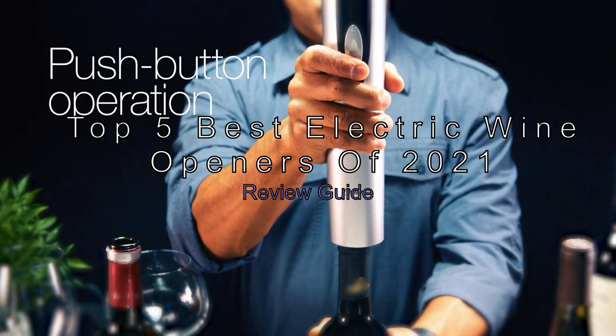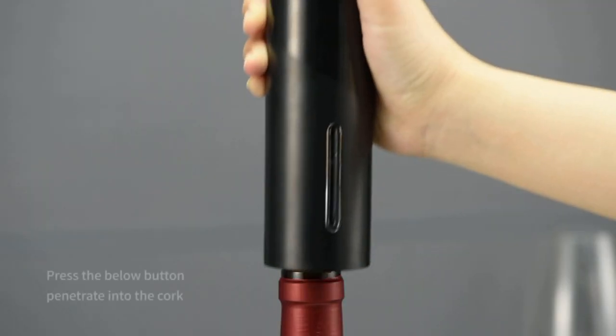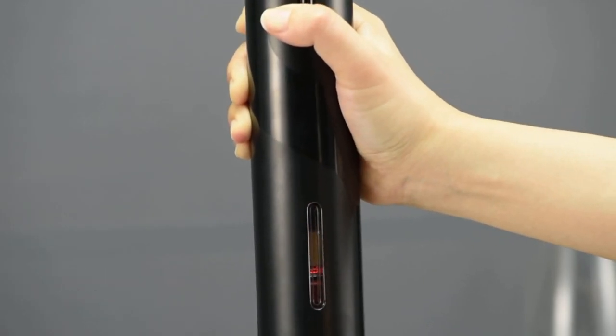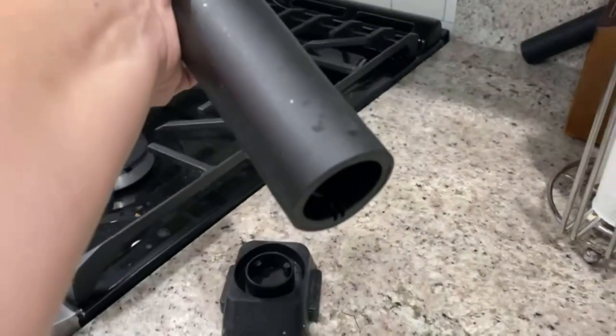Top 5 Best Electric Wine Openers of 2021. There's nothing quite like popping a cork on a cold night for enjoying a glass of wine with friends and family. But if you've ever had a cork break while you were about to enjoy a glass, you know how frustrating that can be.